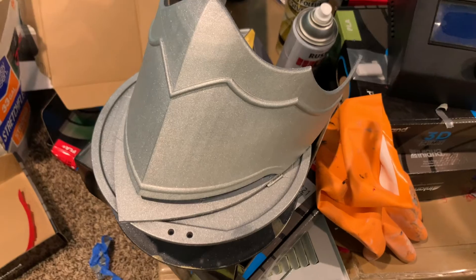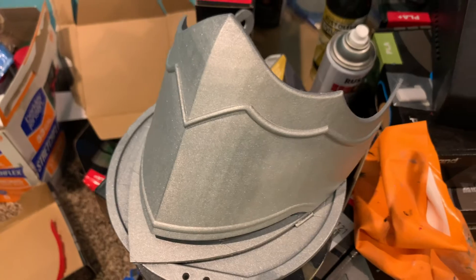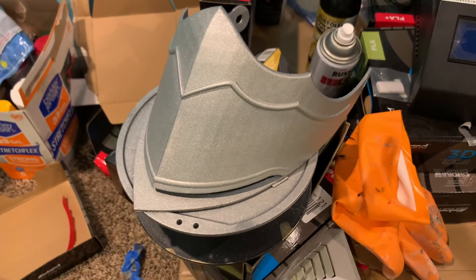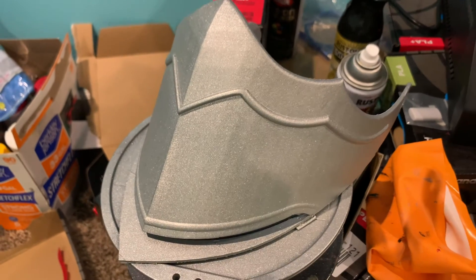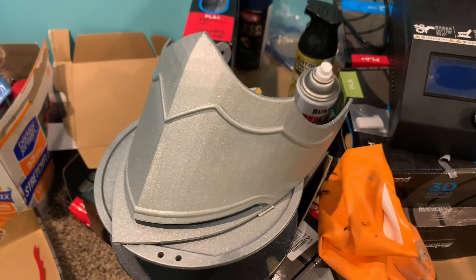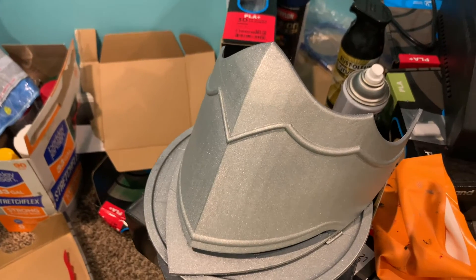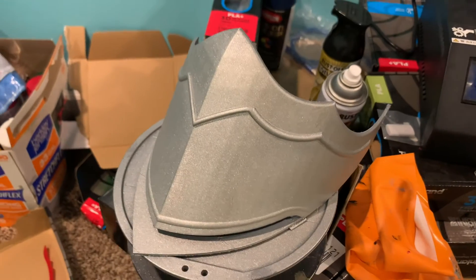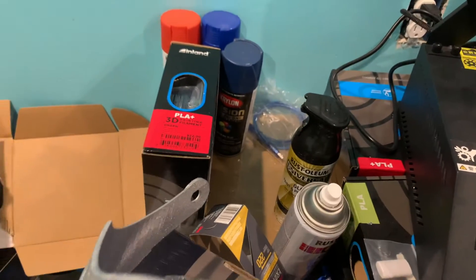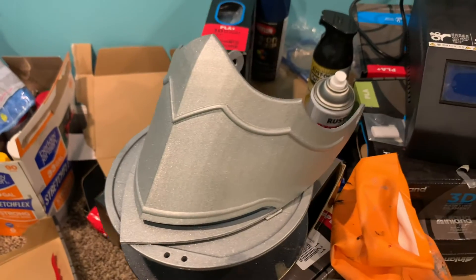I didn't mean to do this, but it just shows you — if you don't put a gloss black first before you put your silvers or anything like that, it's not as bright or shiny. It might still look shiny with the camera, but once I finish everything up you're going to be able to see the difference. All I have to do is spray another layer of black over that and go from there. I'll show you guys the difference on why you want to do that, because I say it in pretty much every video: always start with your gloss black first.